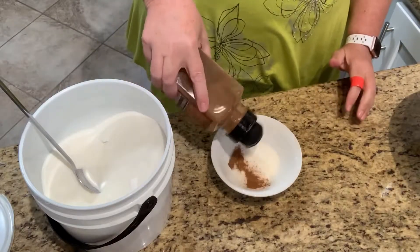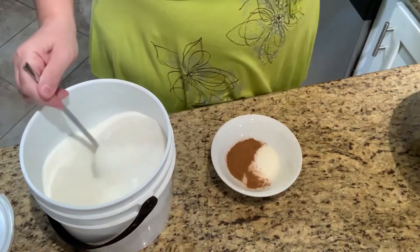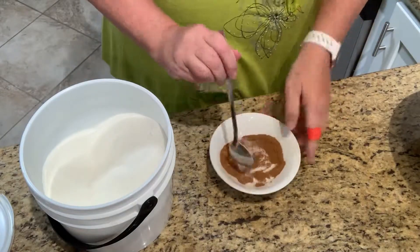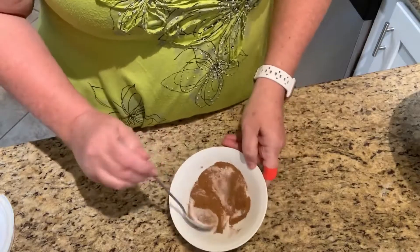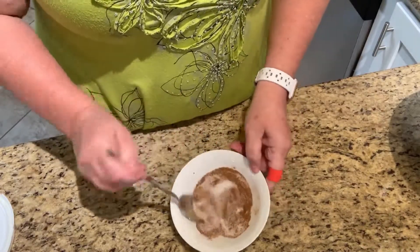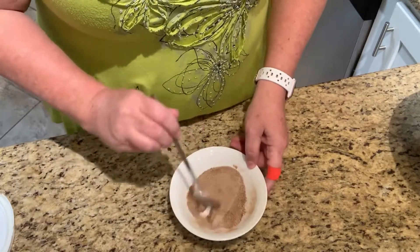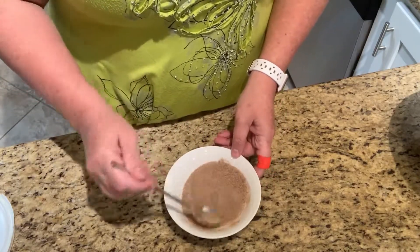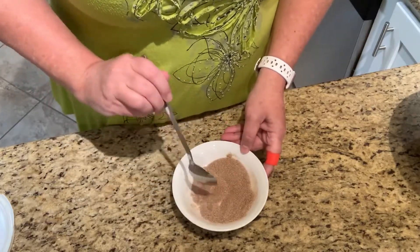I'm gonna put a tablespoon of cinnamon in there — actually four tablespoons total, because I've got a whole tablespoon of the monk fruit sweetener. As you can see, a tablespoon of cinnamon is really gonna do you well.